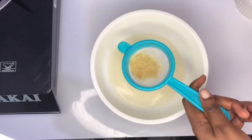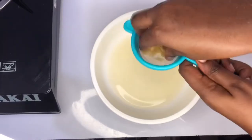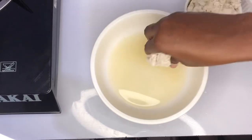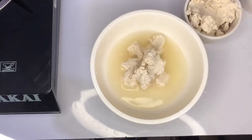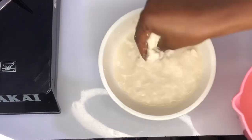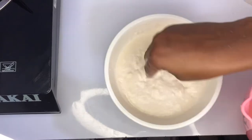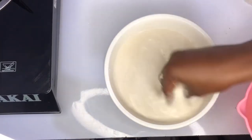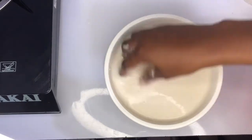I'll add my condo to the water and mix everything until smooth. This is what I have — this is the consistency we are going for.